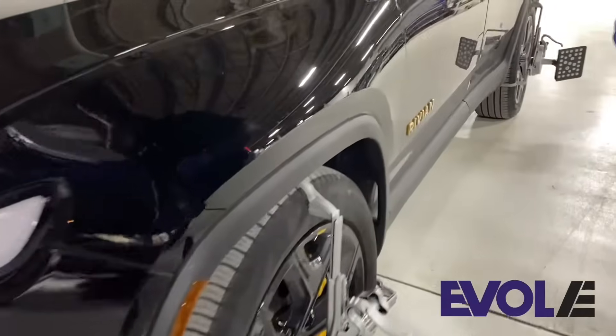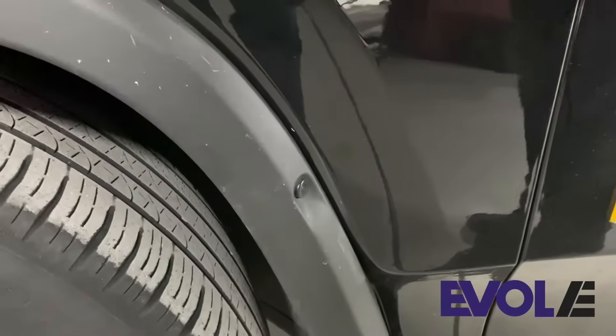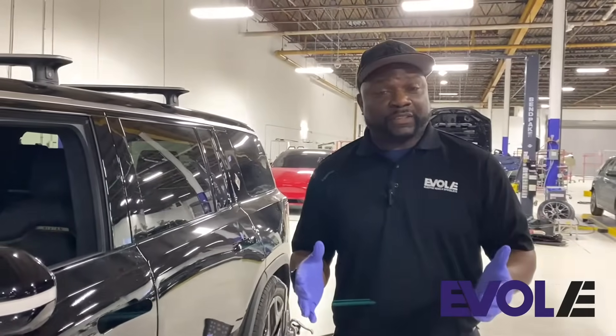The other part of technology which is utilized as well is called the camera. As you can see here, there's one located in the fender flare as well as in the mirror on the driver's side.